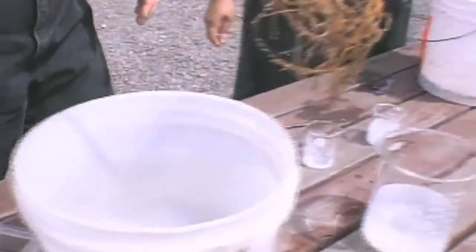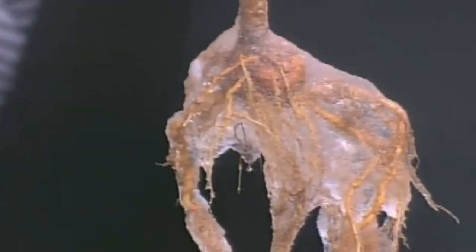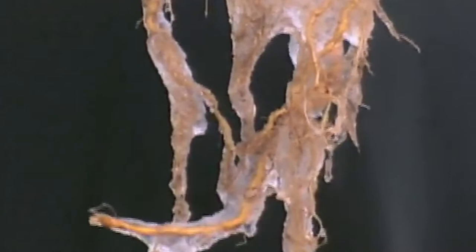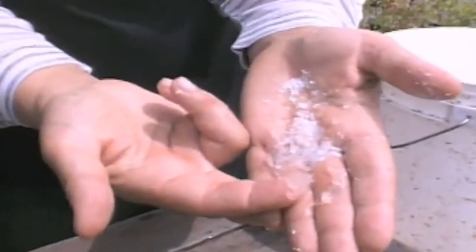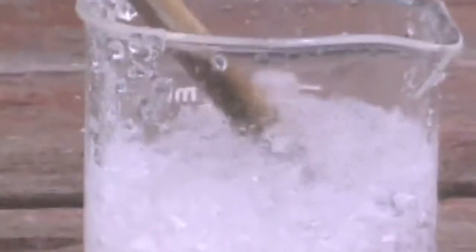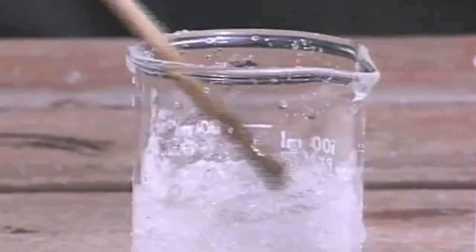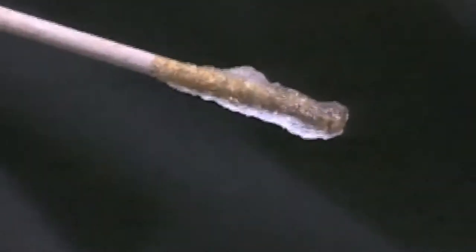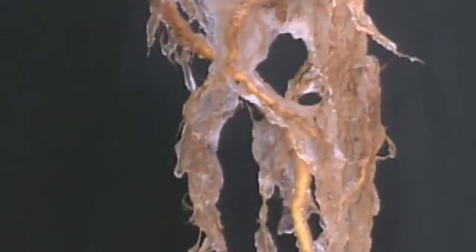We thought that by dipping the root system into a slurry of hydrogel, we could create a reservoir of water around the roots, keeping them healthy until they could be transplanted into the ground. Hydrogels in the nursery trade are used in small tree transplanting and shipping, so this was nothing new — but using them with big municipal trees was very new. We had to work out the particle size of hydrogel, because these particles swell and absorb water but don't dissolve. Larger particle sizes became chunky and fell off the root system, whereas a very fine grind would swell up and adhere well to all those fine roots, creating a reservoir of water keeping the tree healthy for at least a week or ten days.